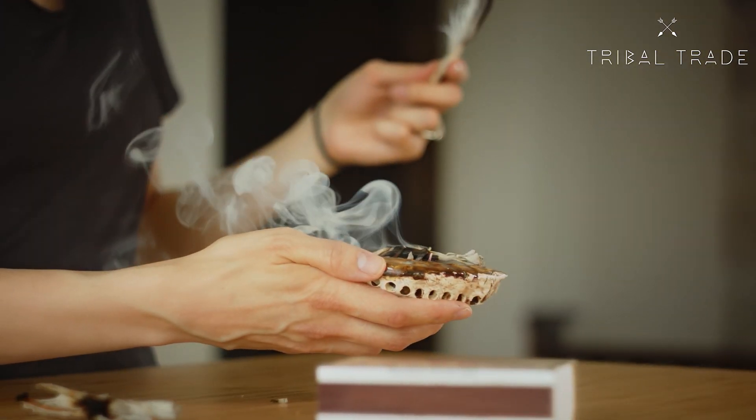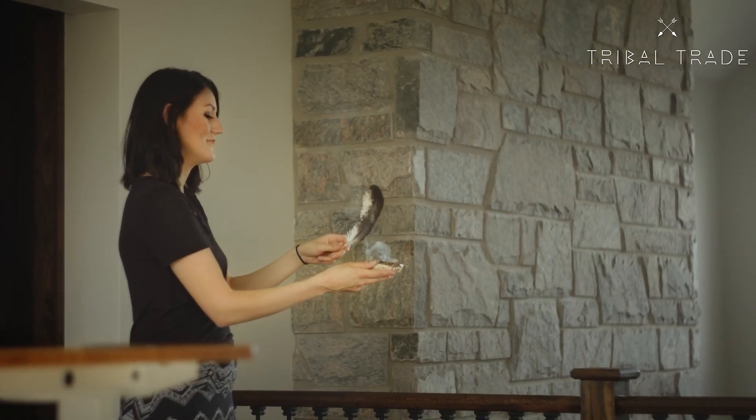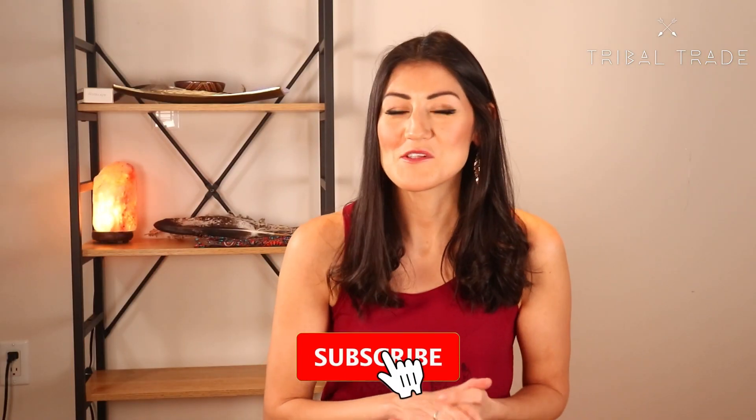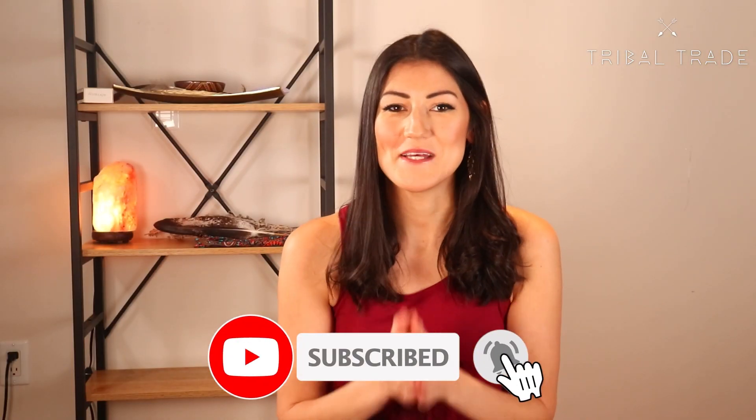Hi there, I'm Mallory. Welcome back to the Tribal Trade channel where we share new videos every single week about smudging, indigenous culture, native teachings, and more. Be sure to subscribe and hit the bell so that you never miss a video.